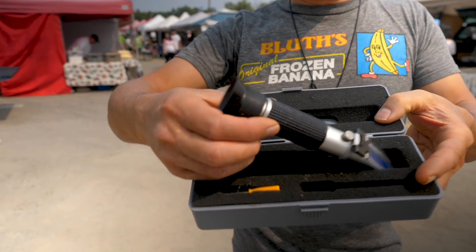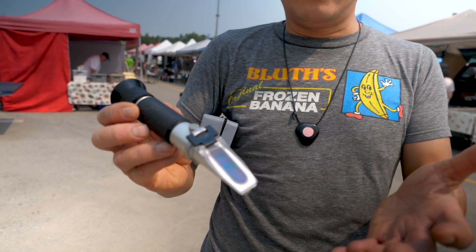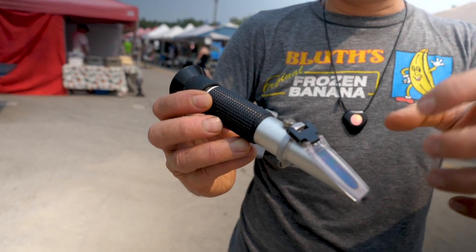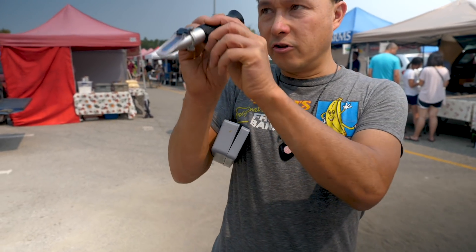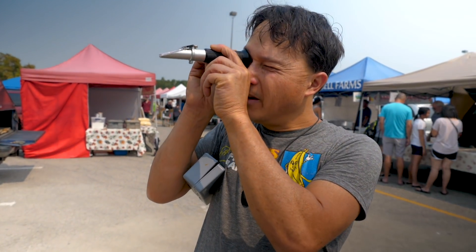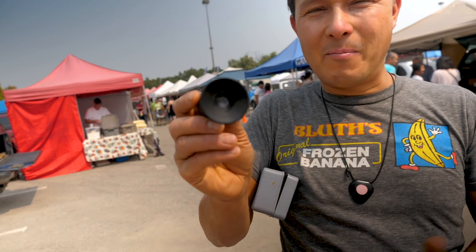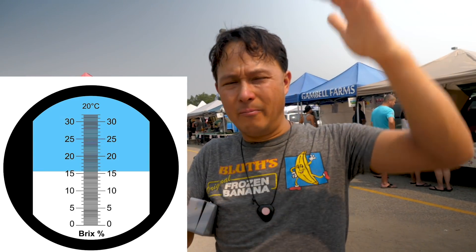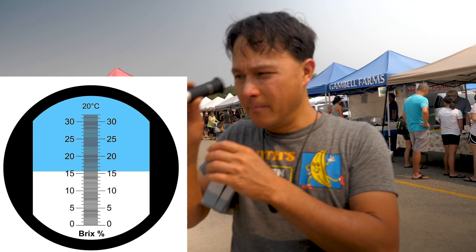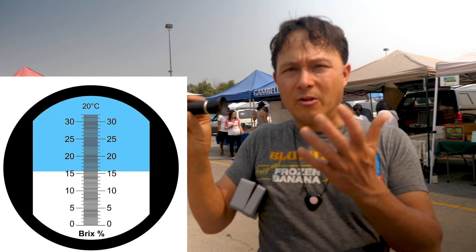The brix meter works on refracting light. You put a little bit of the juice of the crop on it — whether that's garlic juice, cherry juice, peaches, anything. You put it on there, then you just look up at the light. Inside you're seeing a scale, like a graph. Maybe we'll throw up on screen what it looks like. It goes from 0 to 32, and that's the brix.